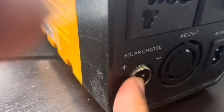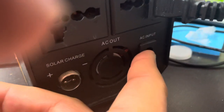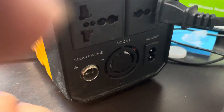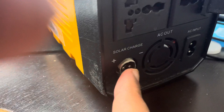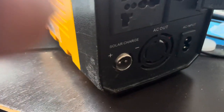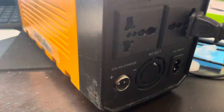You can charge via solar power — I lost the cable but it does come with one. This is the AC input, and it's got a fan so it cools off the unit if it starts getting too hot. This port here you can plug in to charge it via AC. It also comes with a cable for solar and a cable to plug into your cigarette lighter in your vehicle, so it'll be charging at the same time that you're using it.